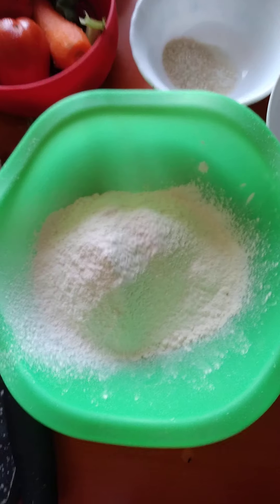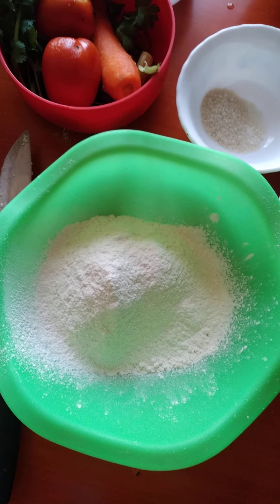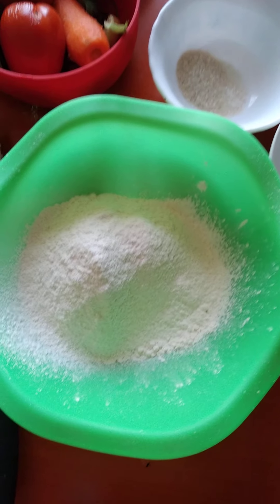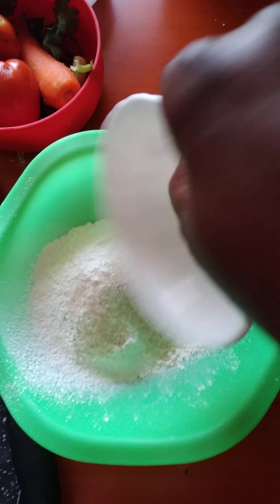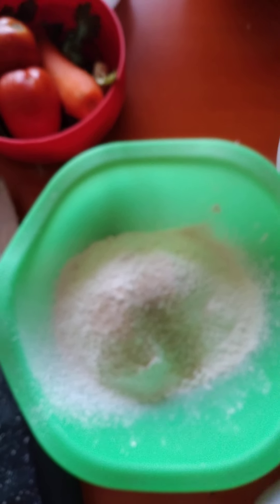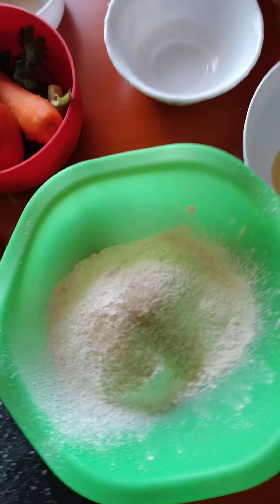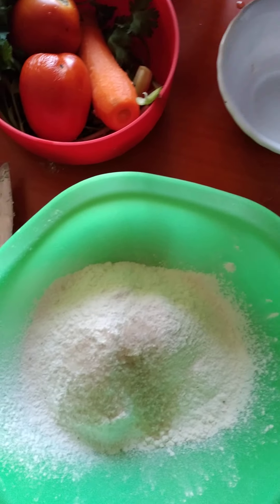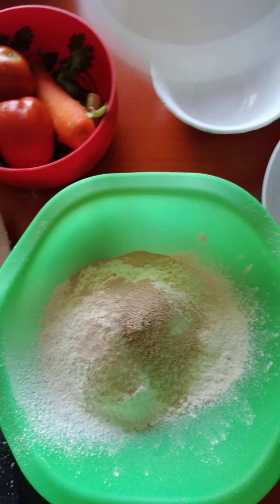Ready to go now. We are going to start with mixing the flour with the sugar. I am going to use the sugar to mix in the flour, and the pinch of salt. We also add the yeast — there is our yeast — add it in the flour.